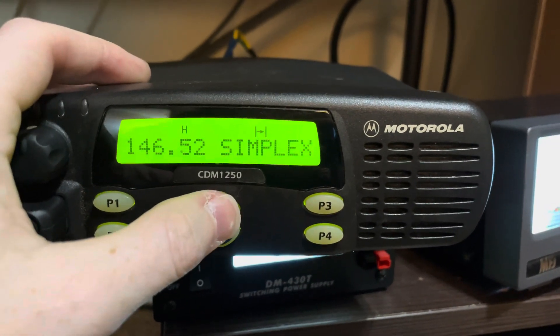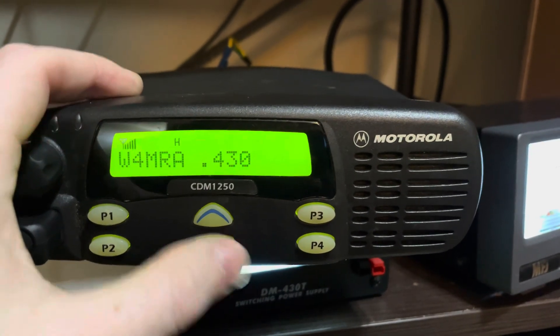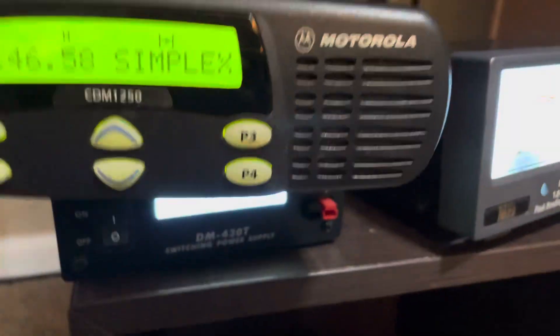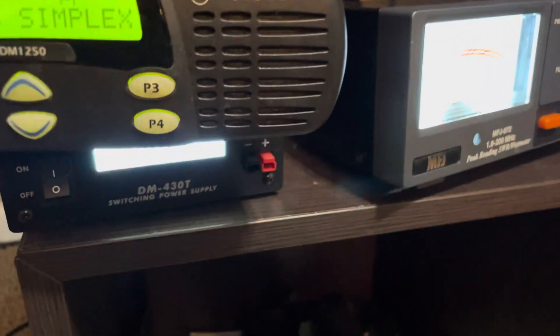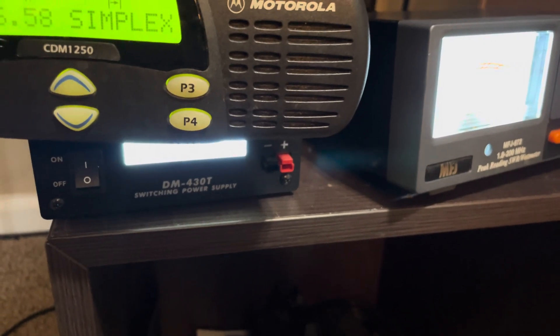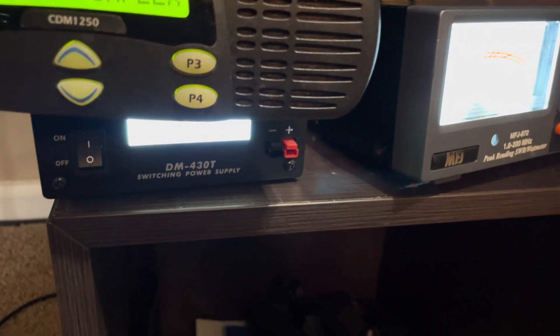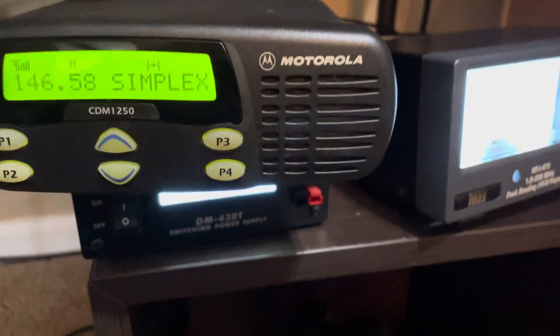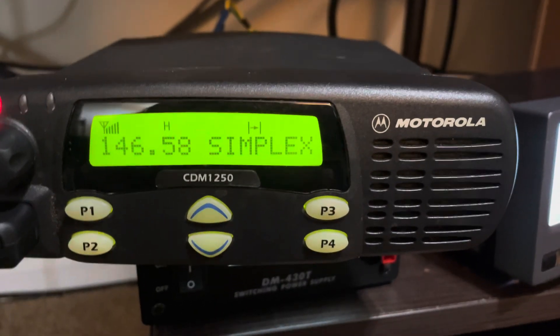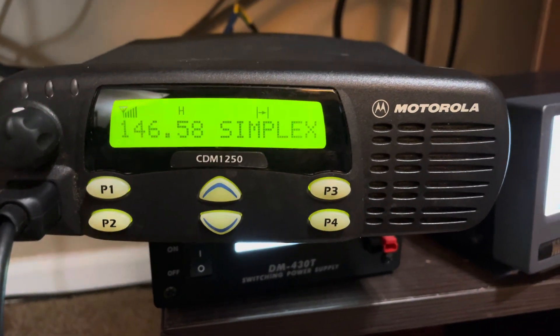Let me just do a quick audio check here. Radio check, one two three four five, radio check, radio check — this is KF4ZTO.